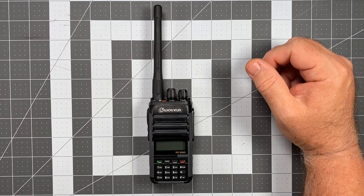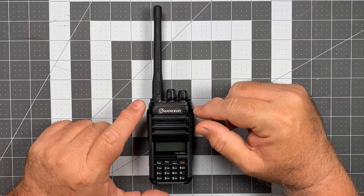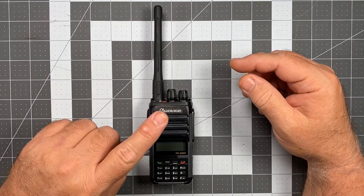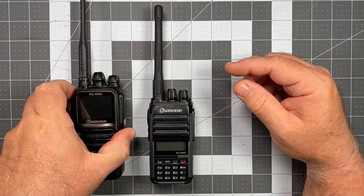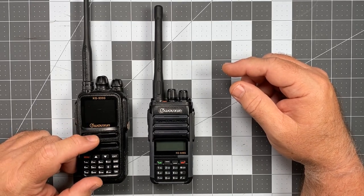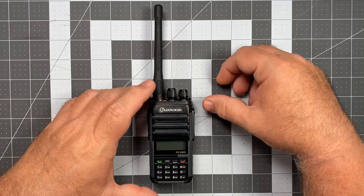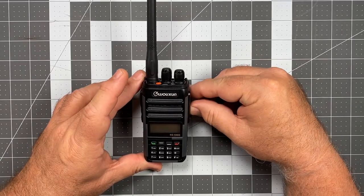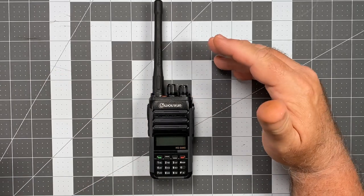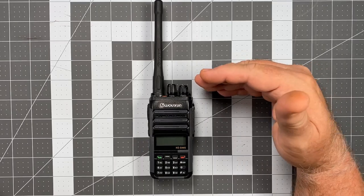Another interesting party piece about this radio, and it's something that makes it a particularly effective MCOM radio, is that this is IP67. The KG935 Golf is IP54, which means it'll take a spray but will not resist a submersion in water. However, the IP67 rated S88 Golf can be submerged to a depth of one meter for 30 minutes and will resist water intrusion into the chassis during that time.